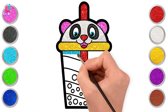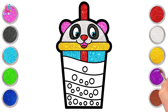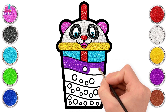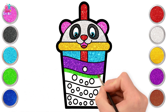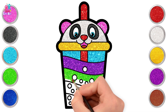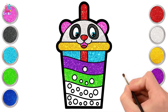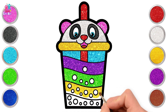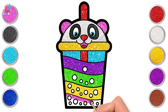Bright and shiny yellow for the lid. We will start with icy cool blue for the first layer. Bubbling already! Berry purple for the second layer. Matcha green for the third layer. And lastly, strawberry pink for the final layer.